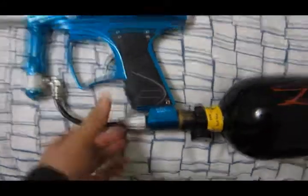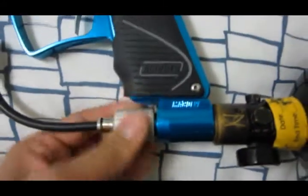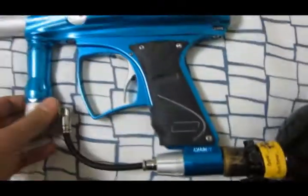Hey, this is my clone. I'm gonna show you it doesn't leak. There you go — that's just how the ASA works.